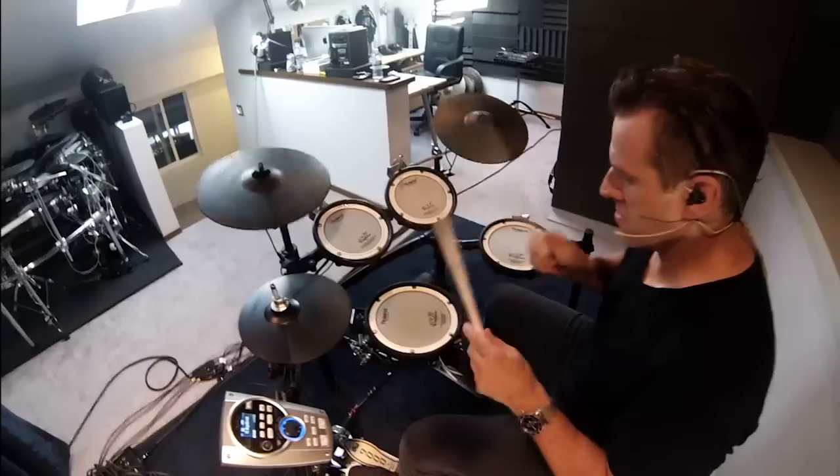This next patch is called TL-BIG-BIRCH — and guess why? Because it's a big sounding birch kit, and this is what it sounds like...